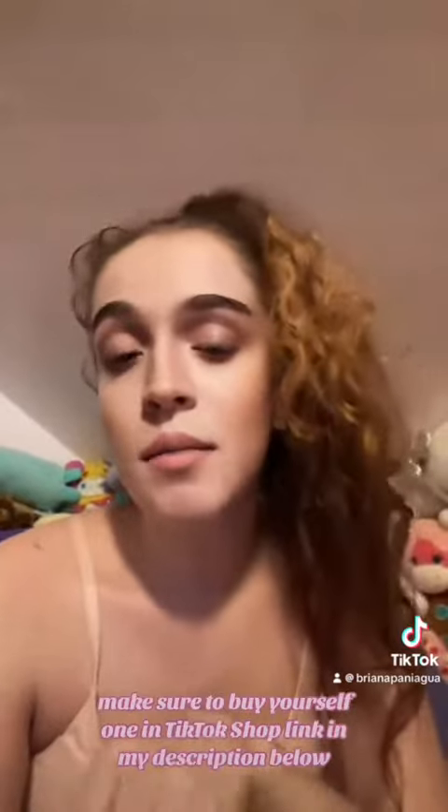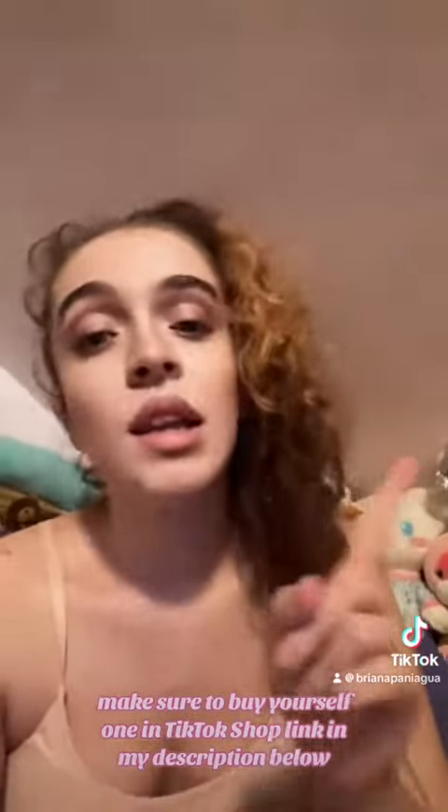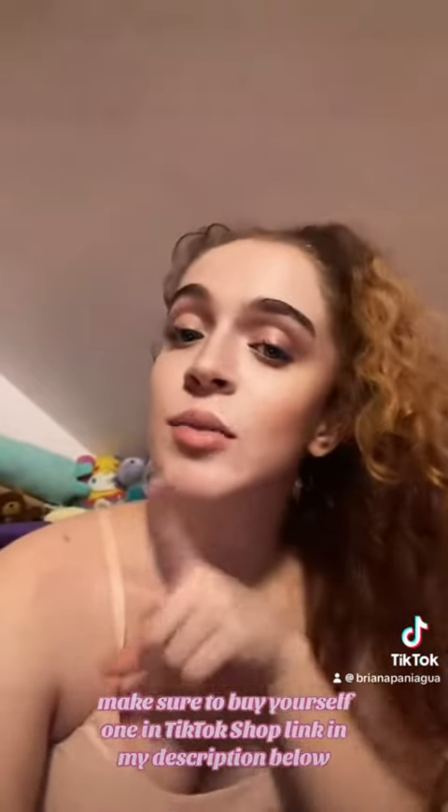If you haven't yet, make sure to buy yourself one on TikTok Shop — link in my description below. You can shop the cart right now and make sure you pick up your 30 or 40% off TikTok coupon in my TikTok showcase. Have fun, guys!